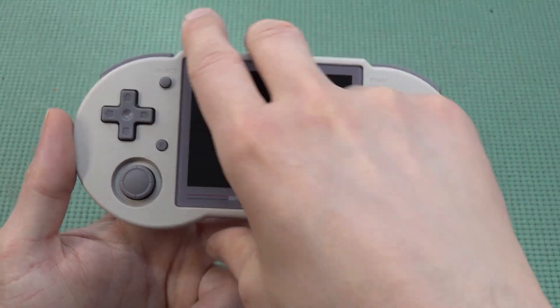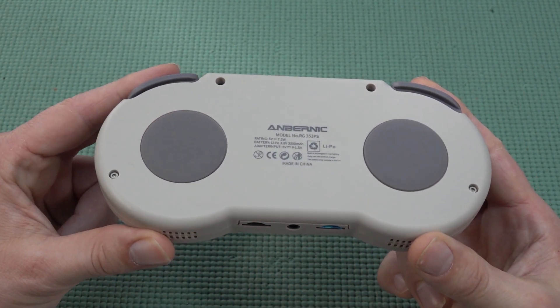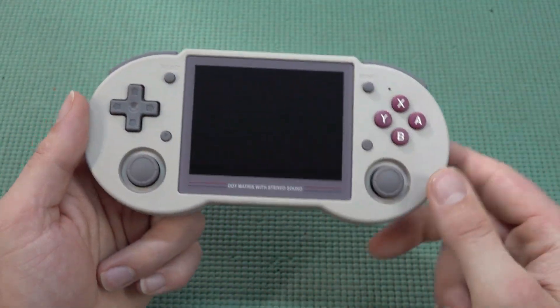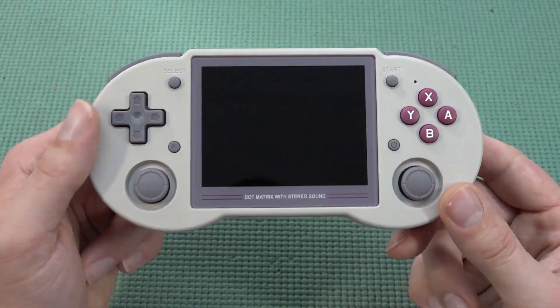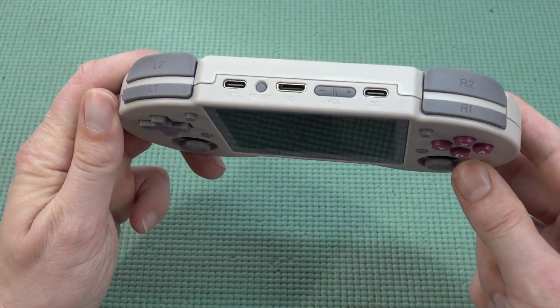I'm getting this nostalgia vibe, especially with the dot matrix with stereo sound — it's kind of cool that they implemented this. The color of this device is absolutely great. I had the option for untranslucent black but went for this because I'm really a sucker for that old school retro look.